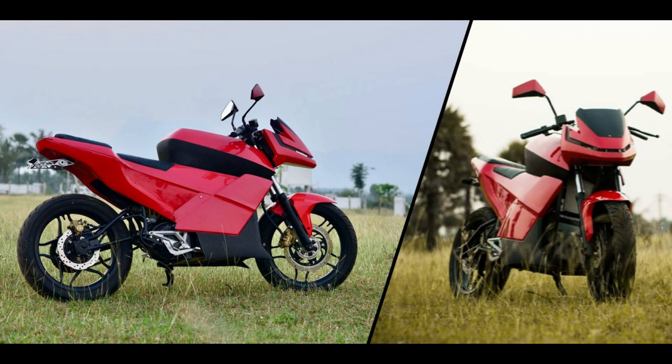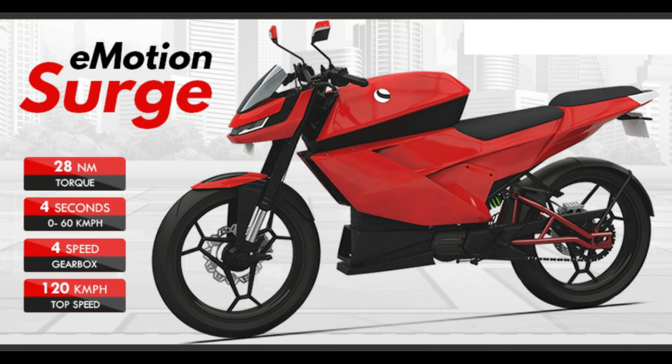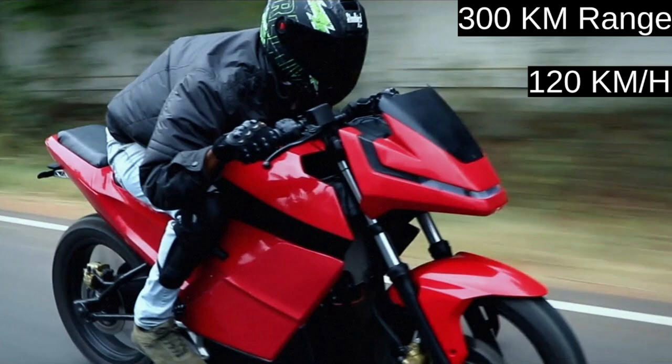It has an anti-theft system. It uses a smart key, Wi-Fi, and Bluetooth connectivity. Now we can also look at the brakes on the electric bike.